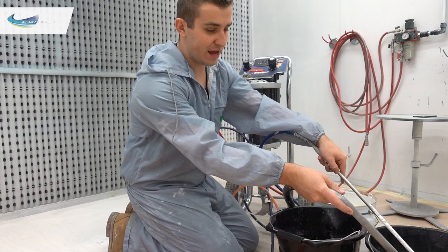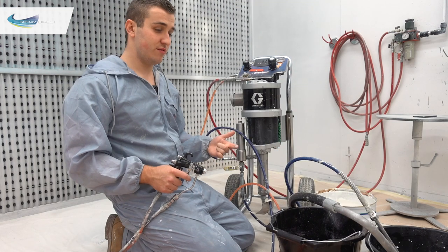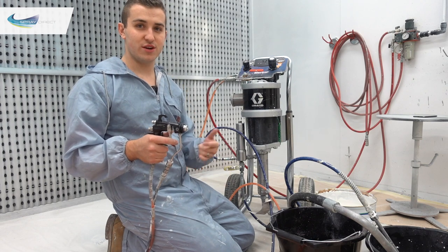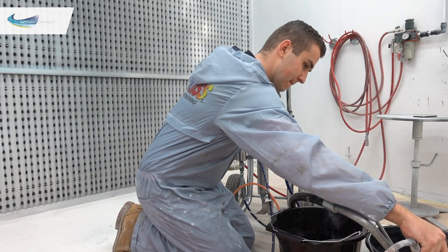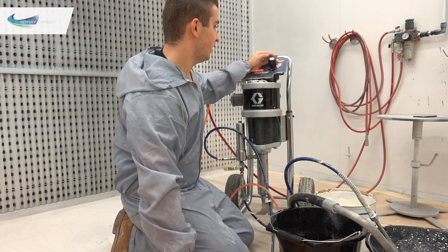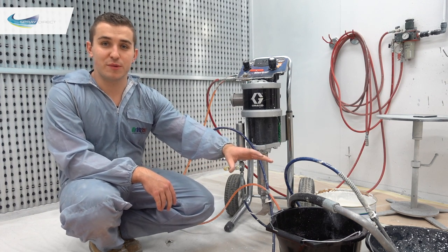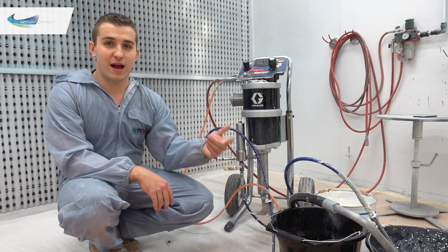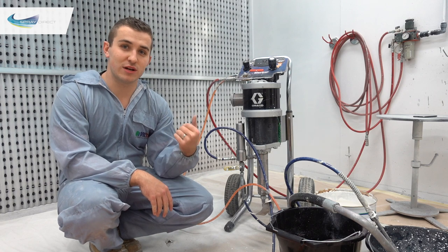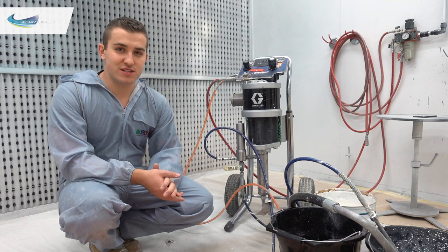Use the return tube to clean the worst of the paint off the filter, then get water going through the hoses to make sure they're nice and clean. Once done, the water in your bucket will still be pretty painty — so you'll want to do that a couple of times for a thorough flush, especially if you're changing from a dark colour to a light colour. Not so important if you're going the other way round.